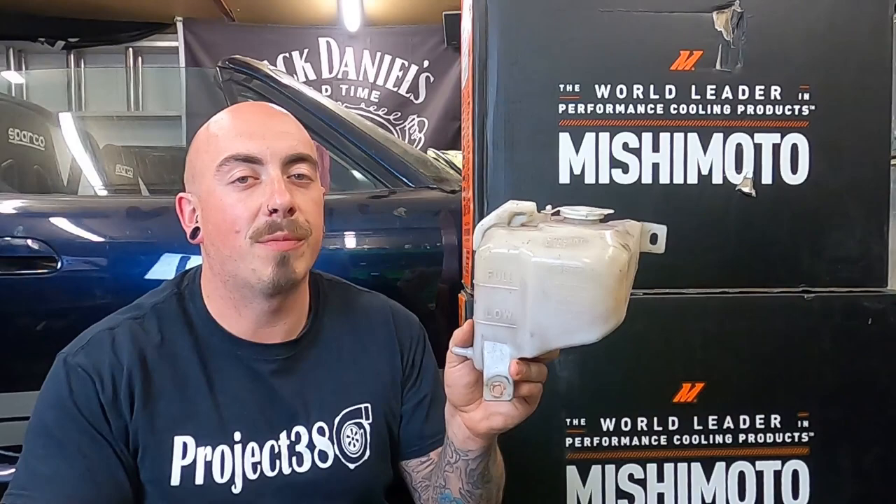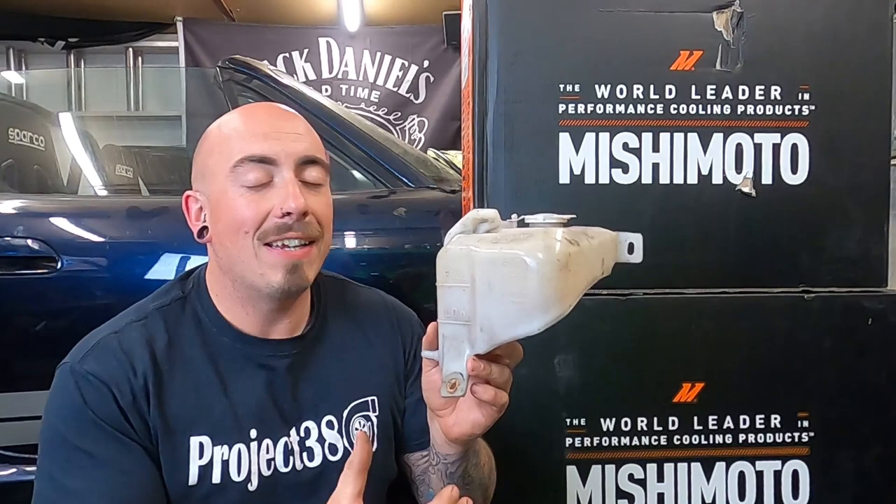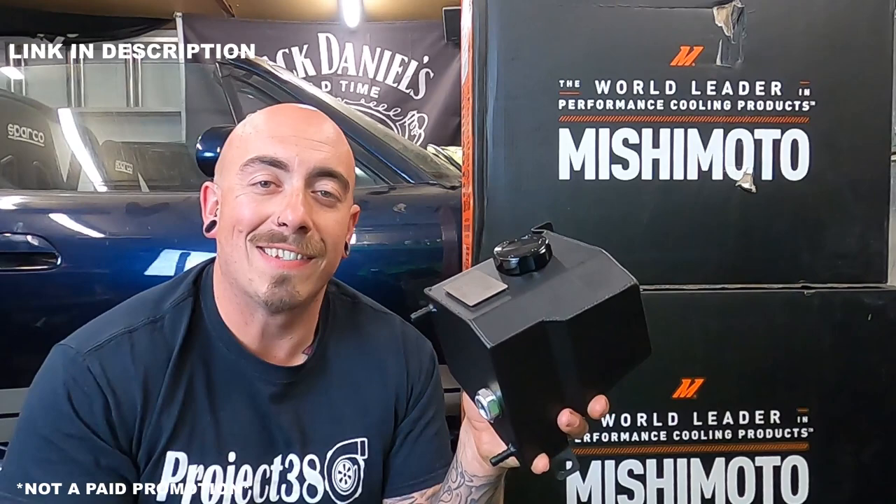For the next cooling upgrade it's going to be the expansion tank. This is my old one — it's now stained, faded, and it doesn't suit my bay anymore. So I'm upgrading to the Day Fab aluminium expansion tank. This looks a lot more neat and modern than the old plastic stained one, and it fits exactly how the standard one would.